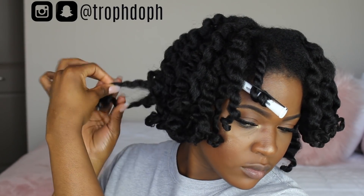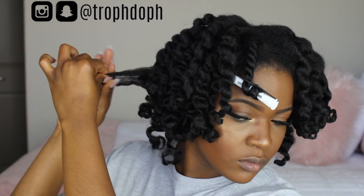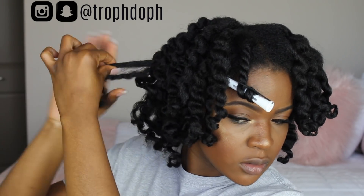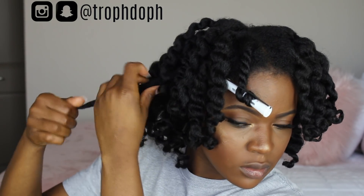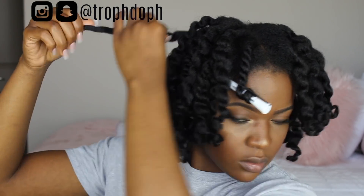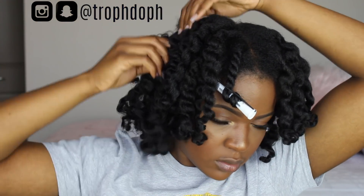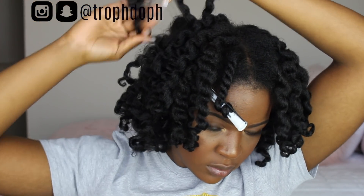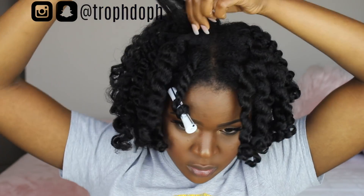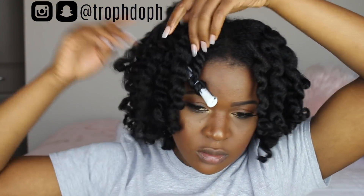After all the twists were separated — looking fun, looking a little cute! — I separated them again, pulling the hair apart where it naturally wants to separate. It's not always perfectly even; one side may be a little thicker, but that's fine because separating where it naturally parts is how you reduce frizz. I'm doing it all over, keeping that white perm rod in to try to hold the curl.